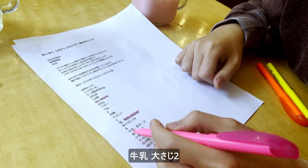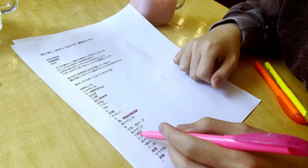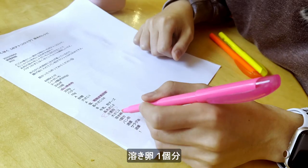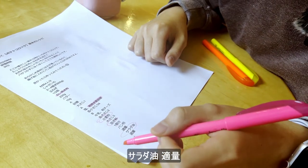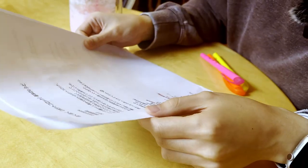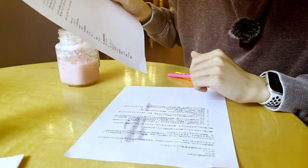We have milk, we have shredded cheese. I think this is flour, this is egg. I don't know what this is. Oh, this is gonna be absolutely terrible. What the hell is salad oil? Okay, well I don't have half these ingredients, so oh no, this is gonna be terrible.